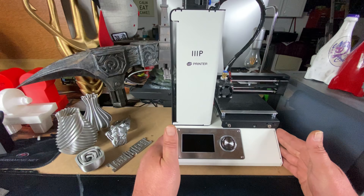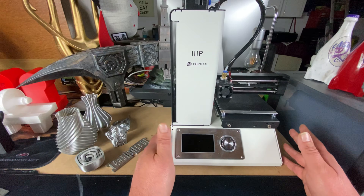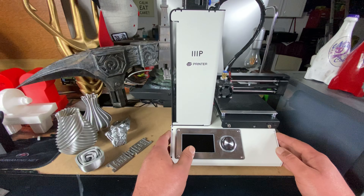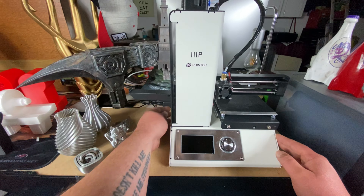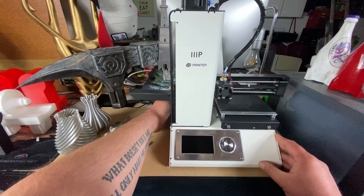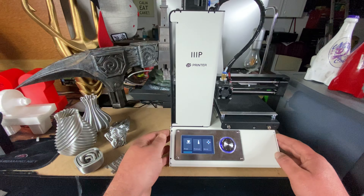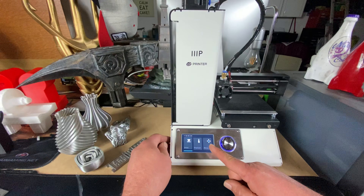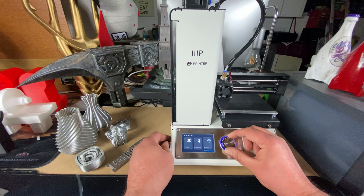It comes from the factory fully assembled. All you need to do is quickly level the bed, which takes a matter of minutes — very simple and easy to do. The power switch is located around on the back of the machine. There's no touch screen at all, so you have to use the dial. Very basic settings.